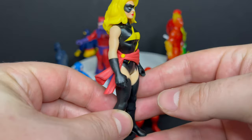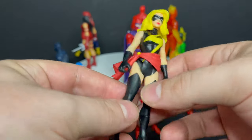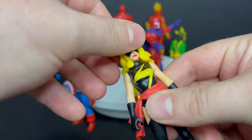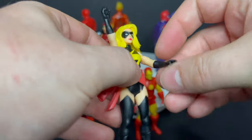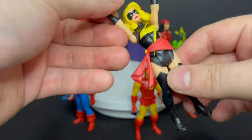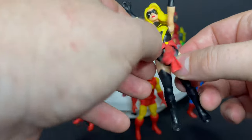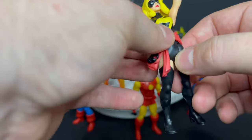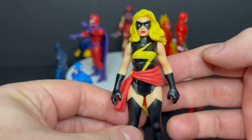Warbird — Carol Danvers, Ms. Marvel, whatever you want to call her — she's got peg holes on the bottom of her feet and she's actually done really nicely. Limited head articulation just because of the nice hair on her. You can put the arms up, legs up, she does have her classic sash, get her going flying. The sash is a separate piece you can rotate. She looks great, this is actually a really nice-looking Carol Danvers figure. I'll give them that.